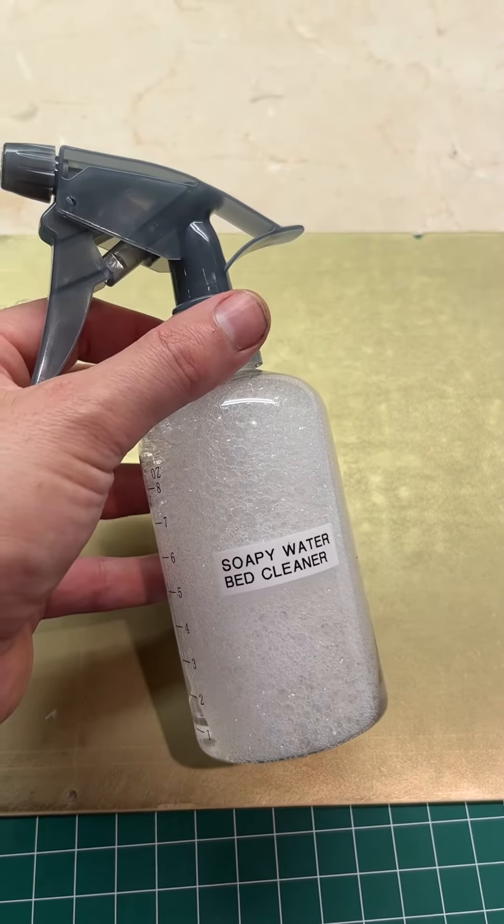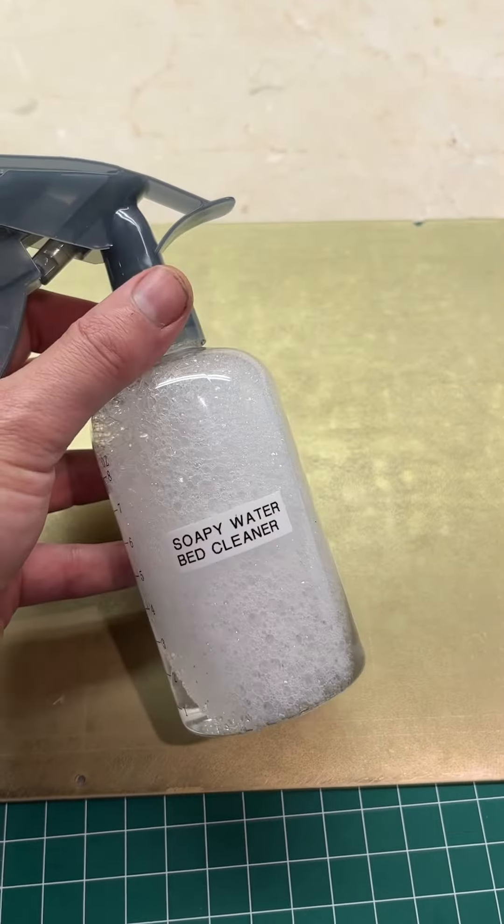I use wet dry sandpaper, I use it wet, and then I just consistently rough it up.